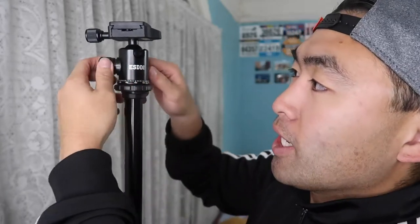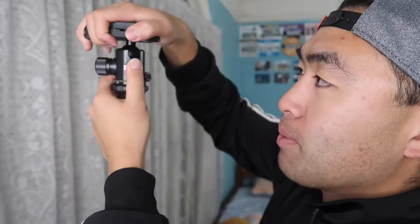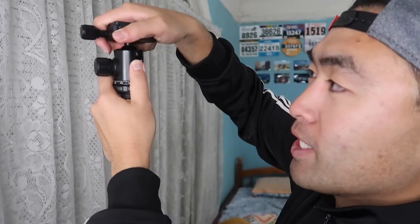It's really nice that they include a protective cover for the ball head. This is a 360-degree rotatable ball head with the ESDDI logo. You can loosen this part to move the ball head however you want. It's actually really durable — the ball head stays really well — and there's a 360-degree rotatable part right here.